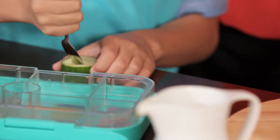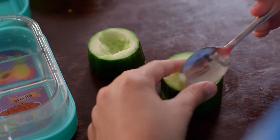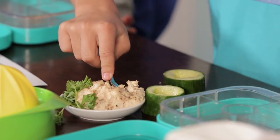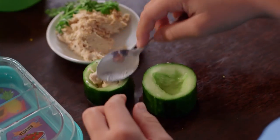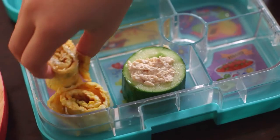So for the cucumber, you scoop it out and make a little boat kind of thing, and then put the chicken mayonnaise inside — I just call that chicken or tuna sushi. And we're going to make some egg wraps that we wrap and also make look like sushi. So that's what I call the sushi lunchbox.